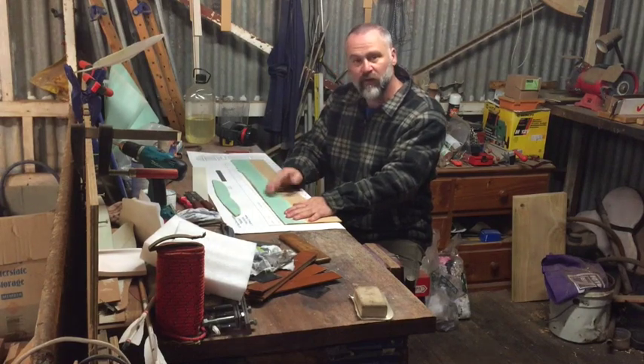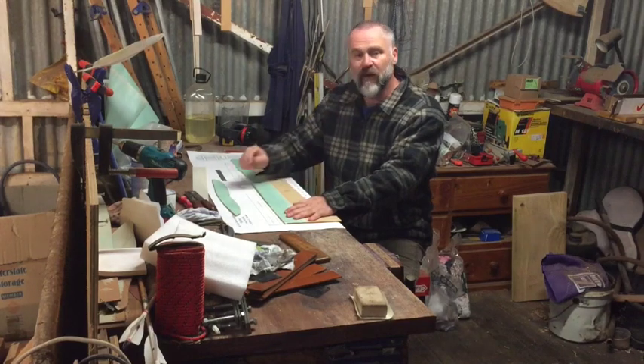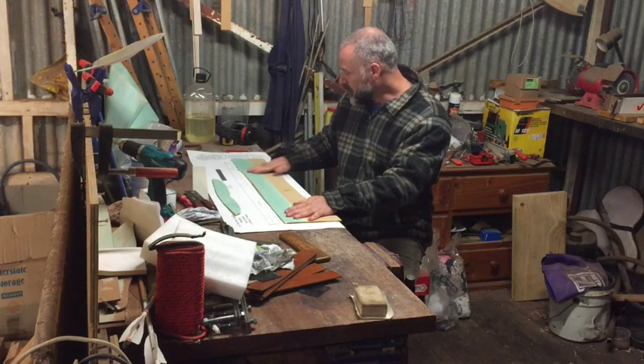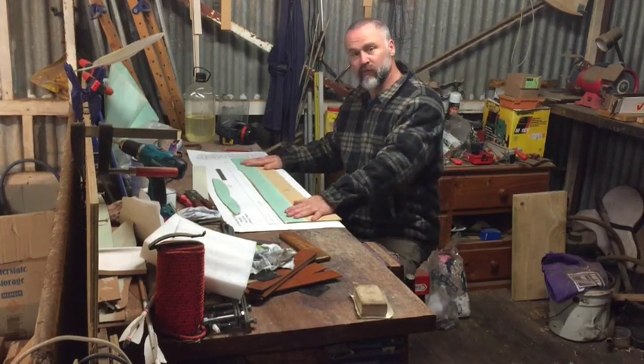Same thing — a bit of MDF with some paper on it. I'm just transferring the shape of the limb onto that, then I'll cut it down on the bandsaw and shape it perfectly so I've got a nice straight limb. I'll just continue doing that and then we'll do a bit of bandsawing.